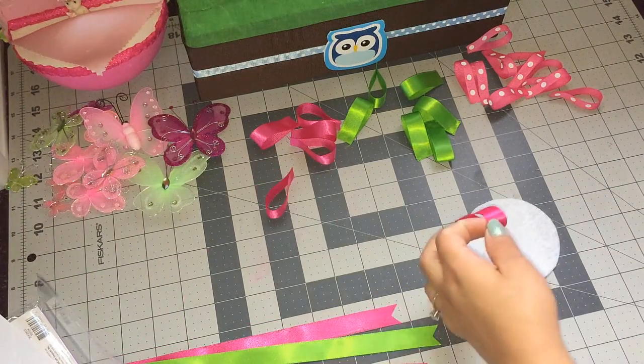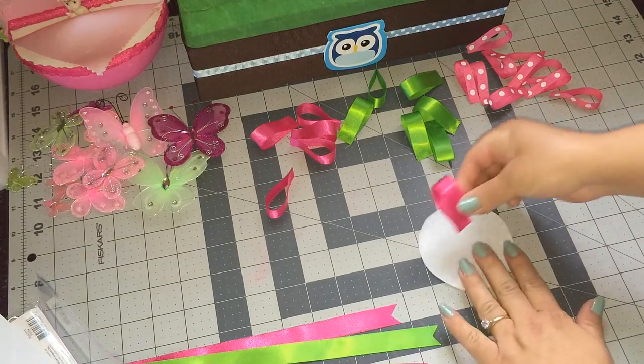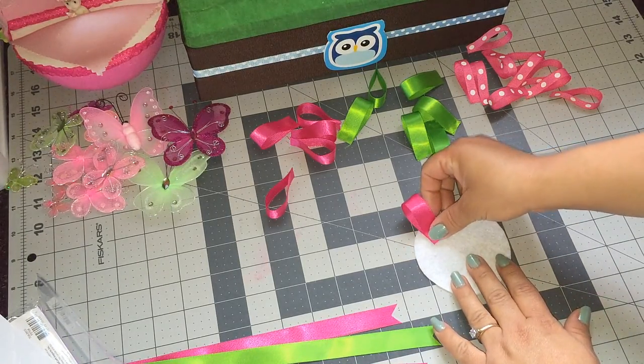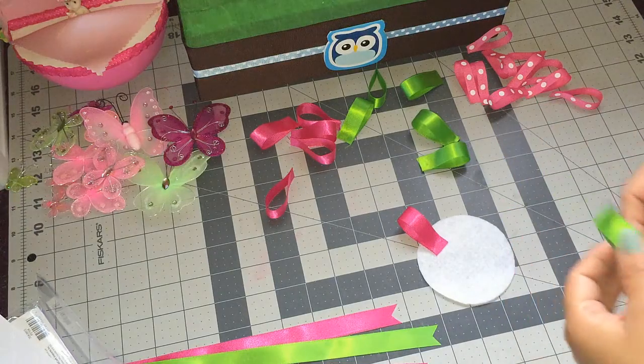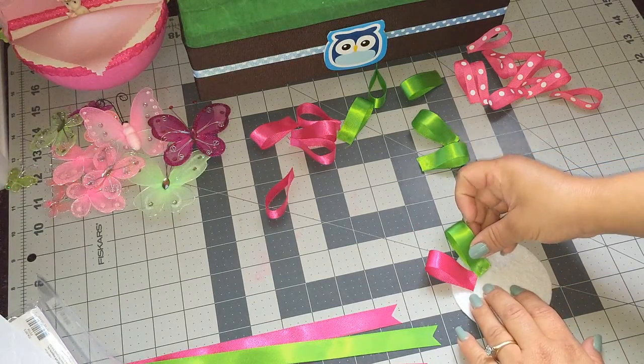So what I'm going to do is I'm just going to be gluing my ribbon all around my felt, just like this, all around. I'll let you guys know how many I used when I'm done gluing them.